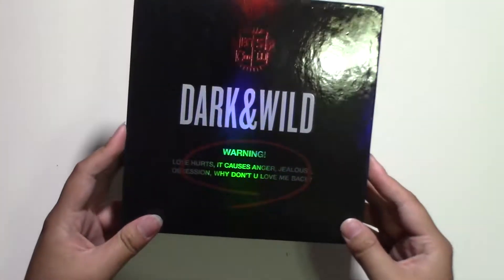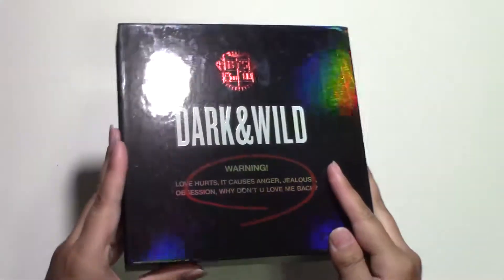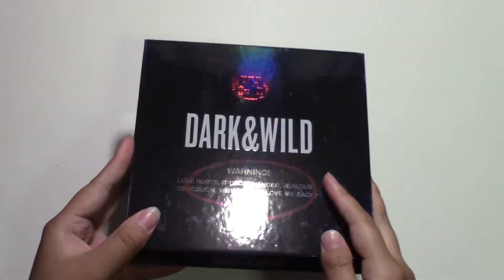First off, I want to say I love the packaging theme for it, like the holo effect when you turn it. I really want to apologize for that light thing, because that's the lighting — so you can see.